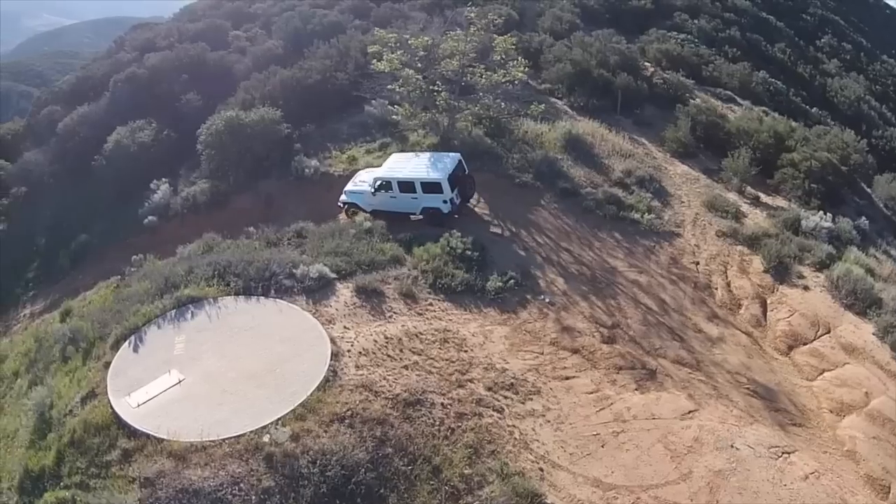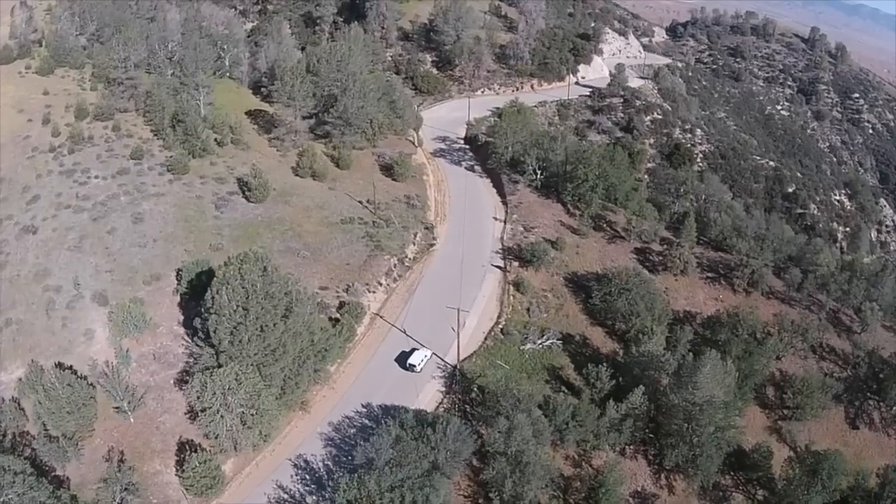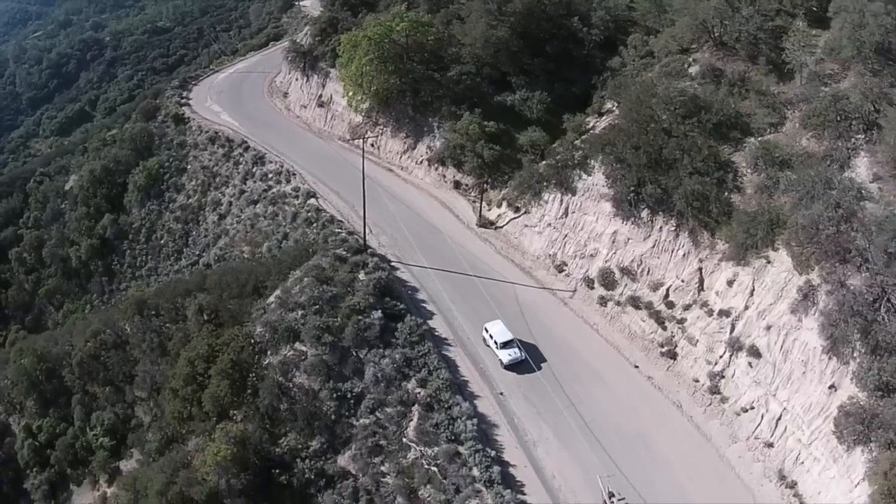Underneath its beautiful chassis, the Rubicon is well equipped to handle a wide variety of terrain and offers a smooth ride on the road.